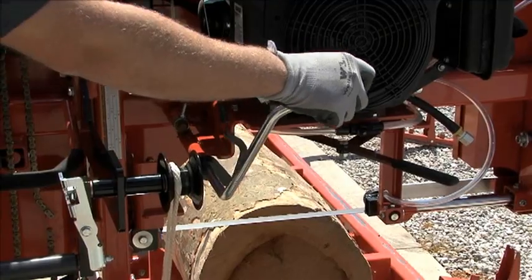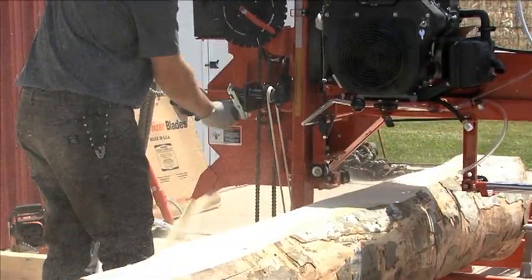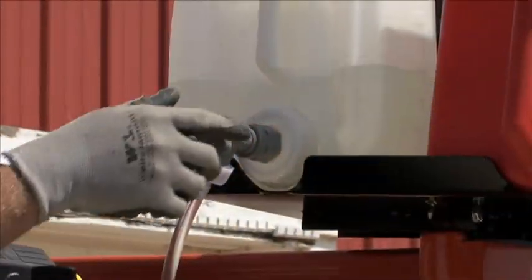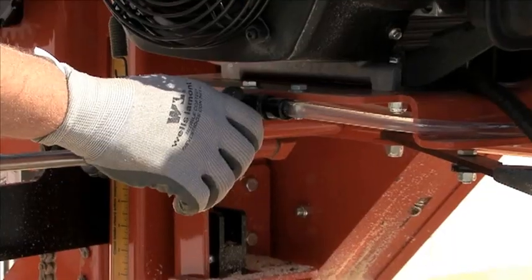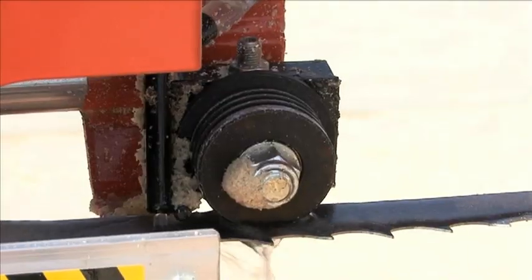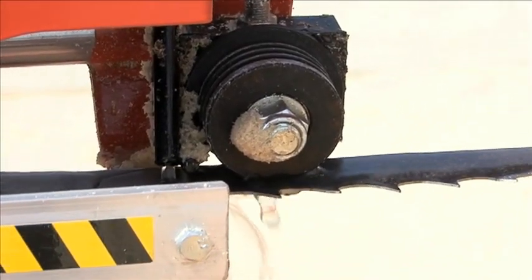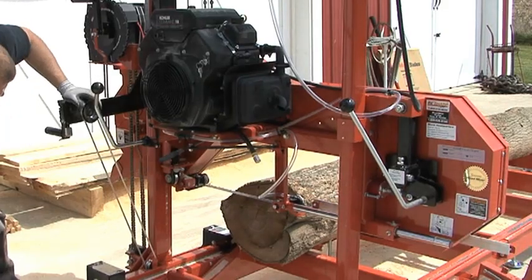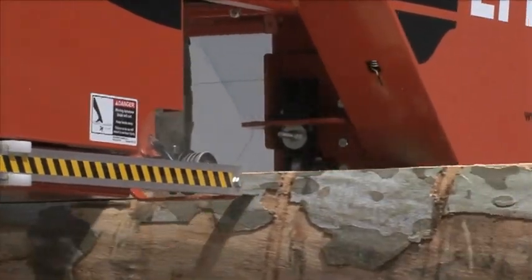The blade is engaged manually and moves through the log by simply rotating a feed crank. The convenient location of the blade lubrication valve makes it easy to keep your blade in optimal cutting condition. The adjustable blade guide arm keeps your blade supported while sawing different sized logs.